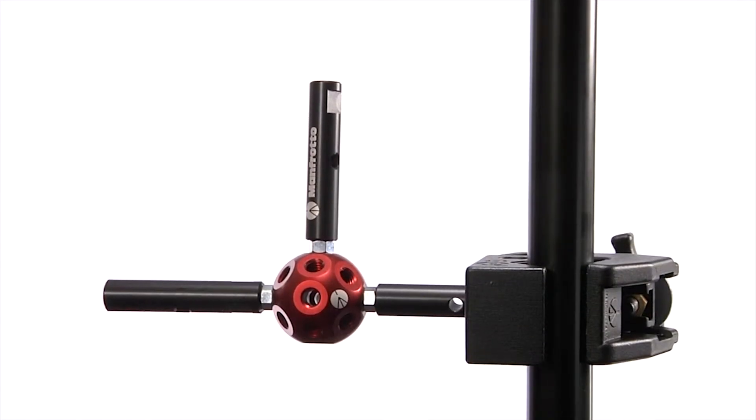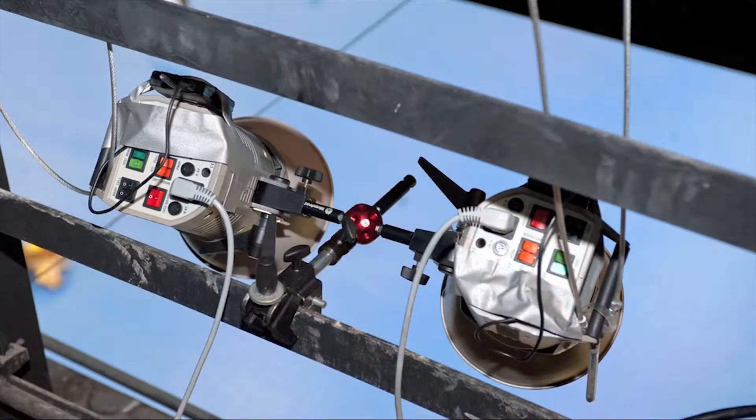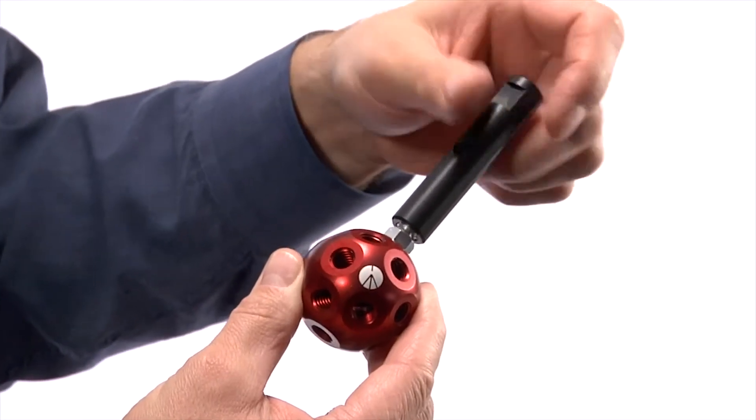Datto is a revolutionary junction that allows you to attach the entire family of Manfrotto lighting adapters and accessories. The innovative design is simple to use, but it allows you to create custom configurations.